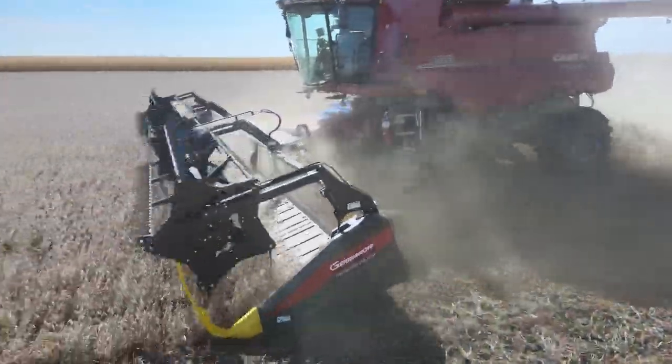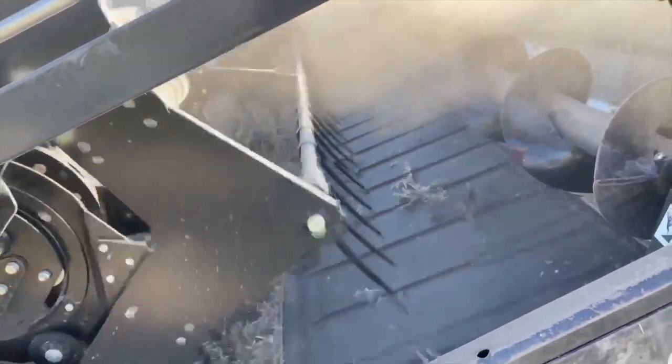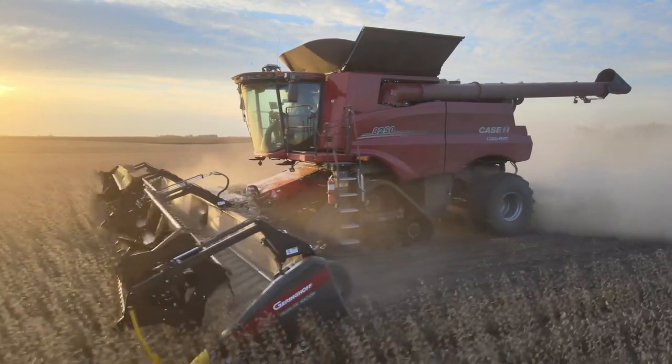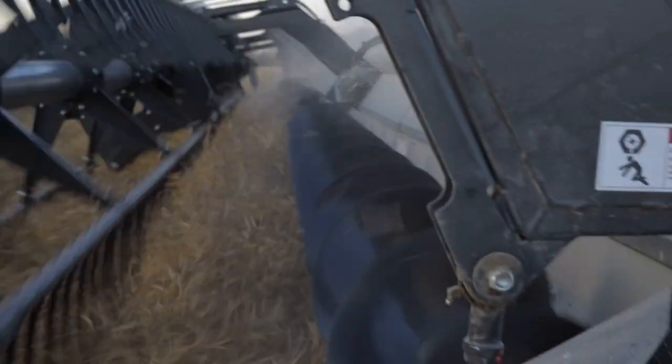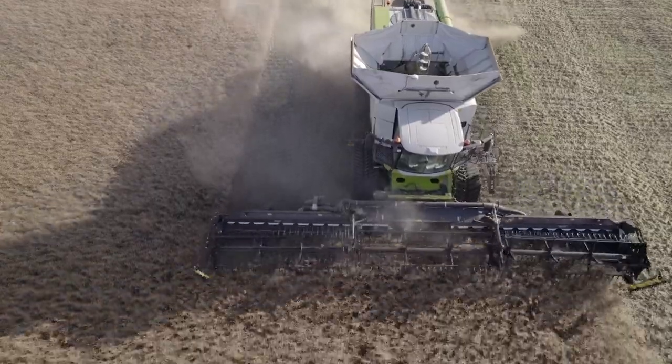It really helps to keep the shattering losses off the ground. Walking between the other heads in the morning, there's noticeably more shattered canola on the cutter bar on those ones than there is on the Gearing Hoff. It improves your bushel recovery because you do lose quite a bit from rolling off canvases. The way it's sealed up, you're catching pretty much everything.